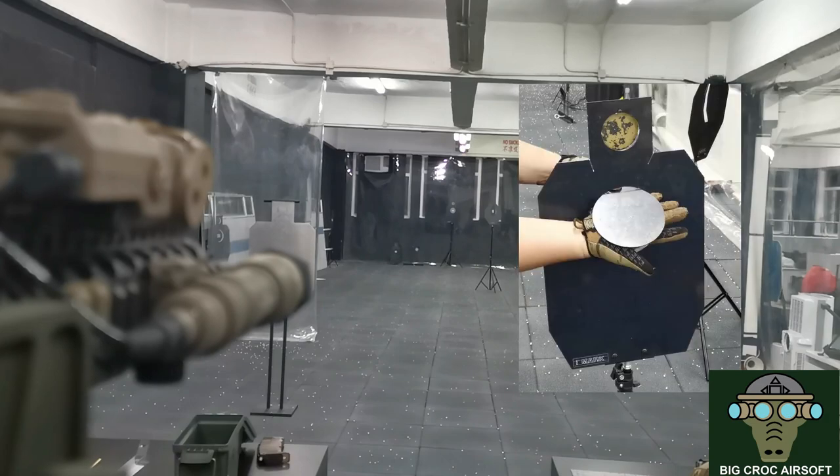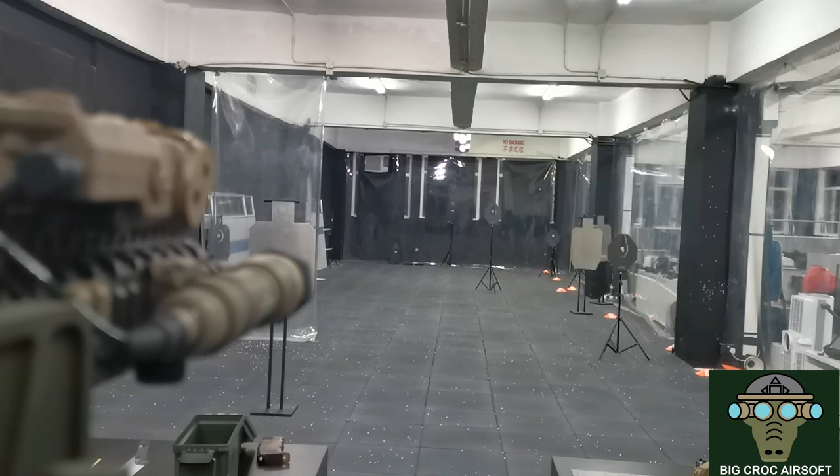I was shooting at 20 meters at a target about palm size and I'm getting about 80% hit rate. But in actual gaming I'm not only shooting once — I usually shoot about 4-5 rounds. So that will pretty much give me a 99% chance of hitting a palm-size target at 20 meters.